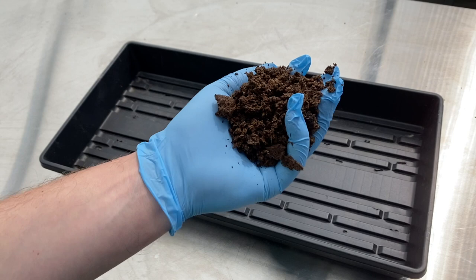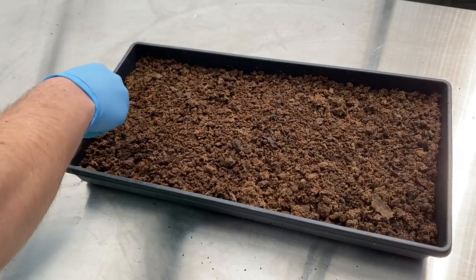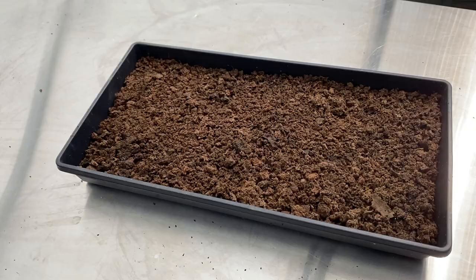Now, since spring has sprung, I'm going to get some starts going. We'll be direct seeding into some standard 10-20 flats. I'm using the same eyewort media that our plugs are made from, and filling these trays up about halfway. Then I'm going to take two heaping tablespoons of chive seed and sprinkle it throughout.